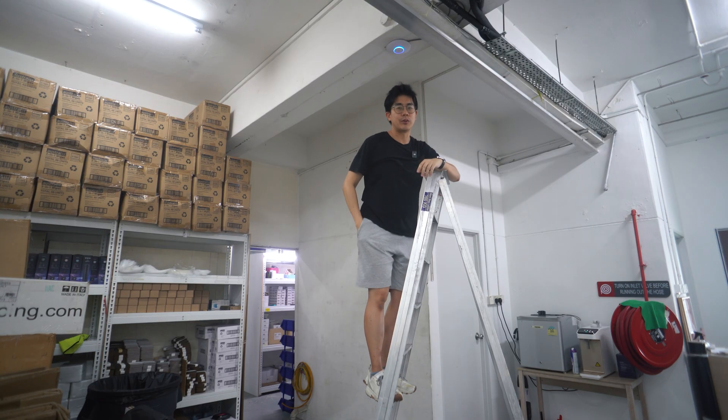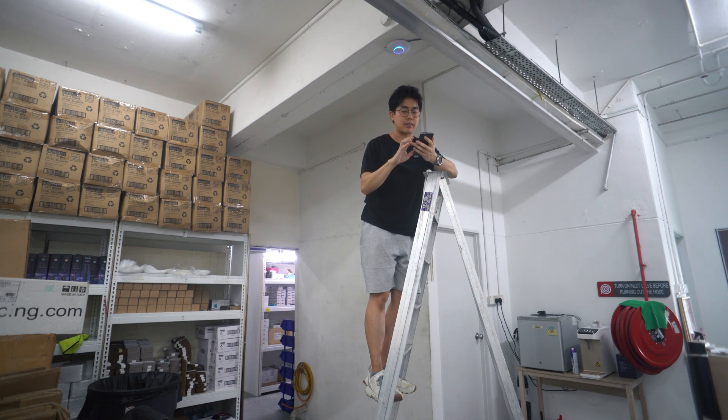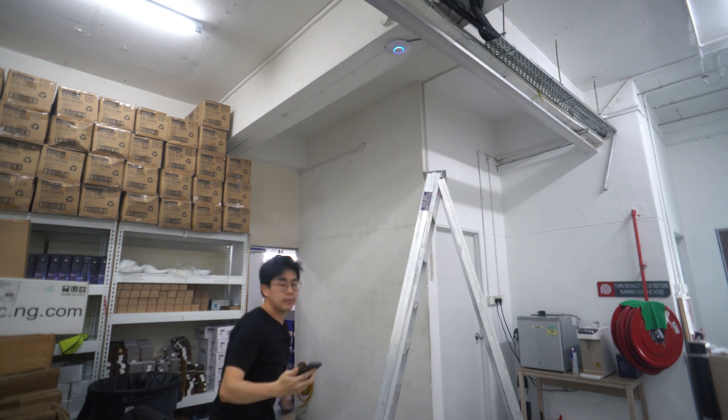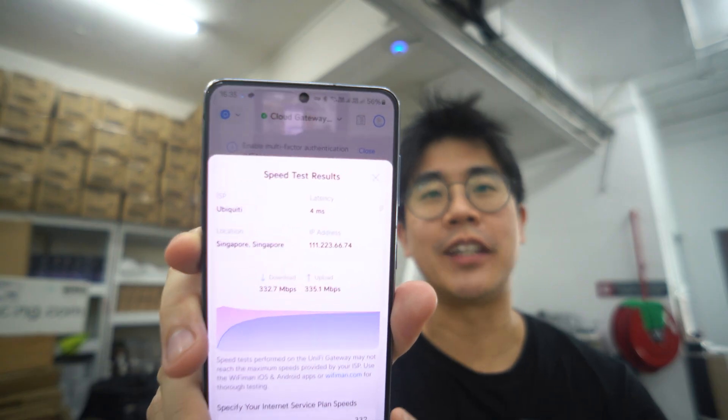The access points should be ready to use. I already set up the SSID, so now I'm just going to do a speed test. I caught up with the StarHub ISP asking for some network settings, and I realized the plan here is only 350 Mbps — business plans are 3 to 4 times more expensive. Speed is good though: I got 332 down and 335 up, based on that 350 Mbps plan.